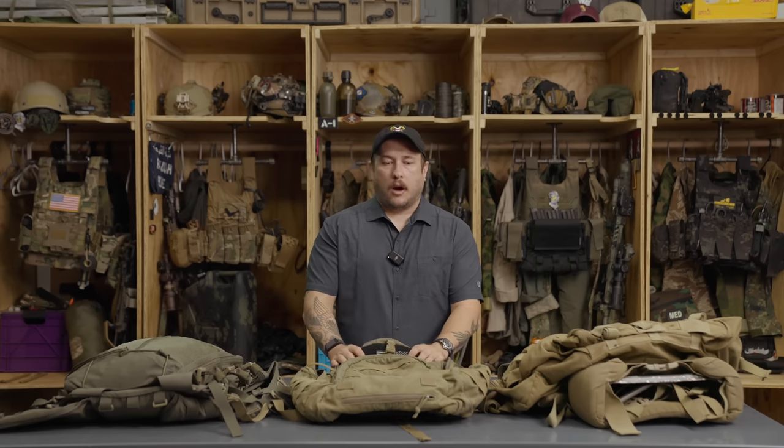Hey, what's going on guys? It's Adam from Spiritus Systems. Today we're going to talk about short duration patrol loadouts — specifically 24 to 48 hours. I want to frame this in a particular way: we're talking warmer weather, short duration, and more of a generalized security patrol. We are not talking about movement to contact. We are not talking about a specialized mission. So when you're in the comments asking why I don't have my puff top, I'm going to be mad at you because I just told you what we're doing today.